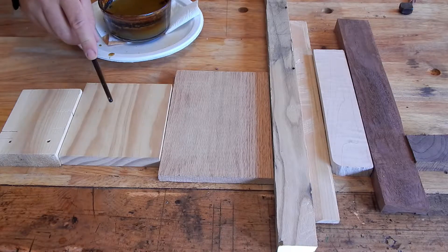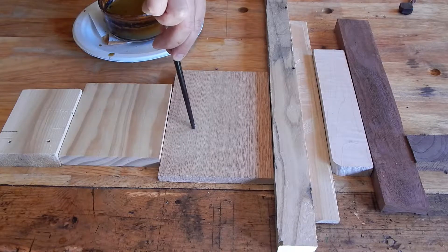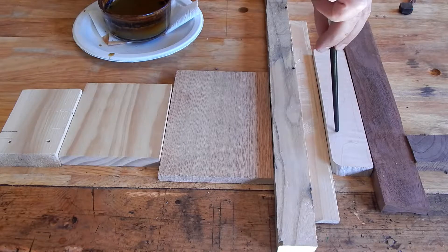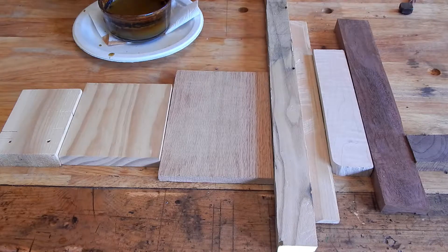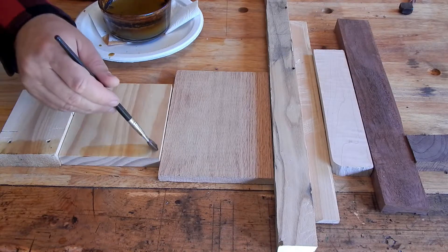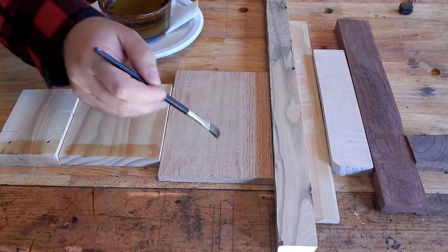I've got cedar, some white pine, red oak, white oak, cherry, maple with some curly figure, real mahogany, and a little piece of walnut. We'll paint this on part of each of these boards. The idea is that it actually oxidizes it. Then we'll come back after this is dried, maybe half an hour or so, and see what the results are.